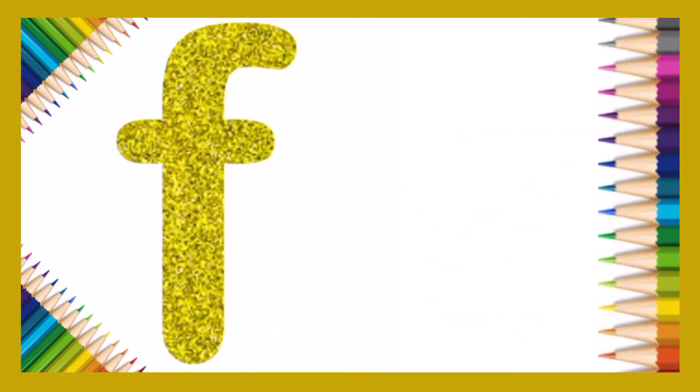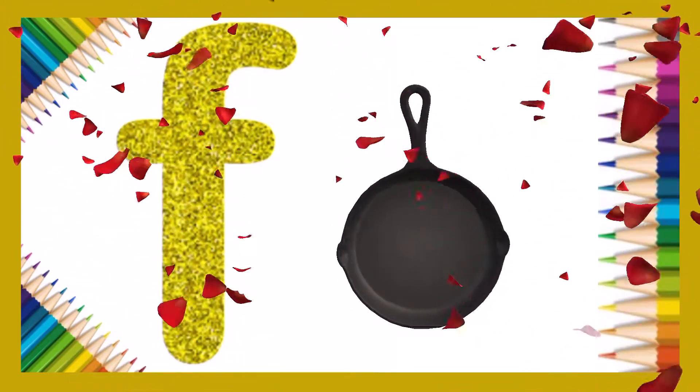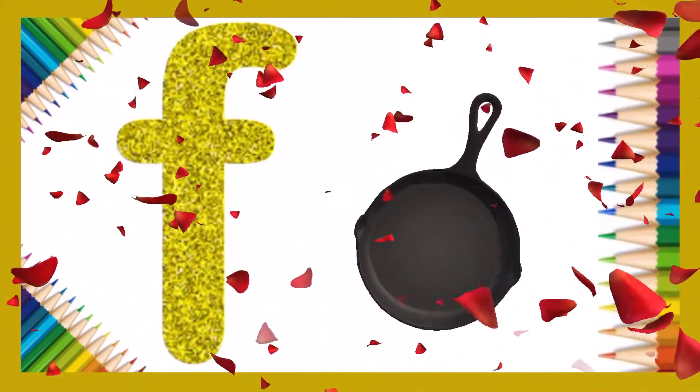Very good! F is for frying pan. Let's try again!